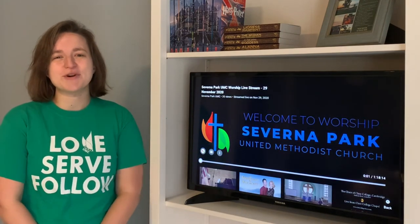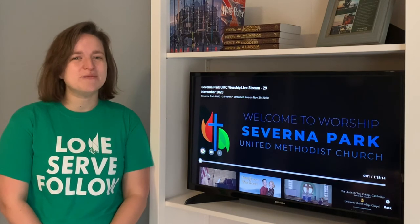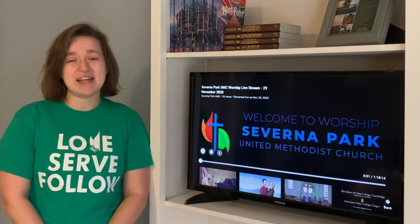We hope you'll join us for worship at 10 a.m. online — Facebook Live and on YouTube streaming. Worship with us each Sunday. We'll see you online soon.